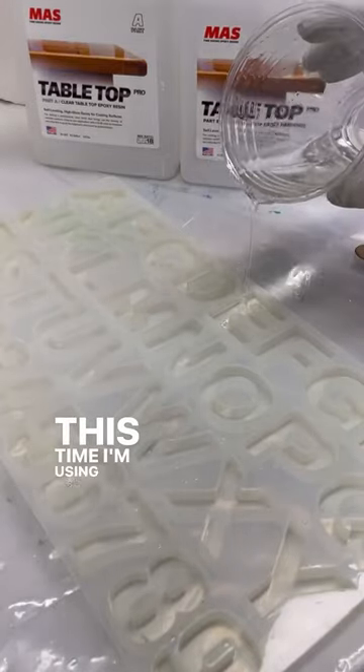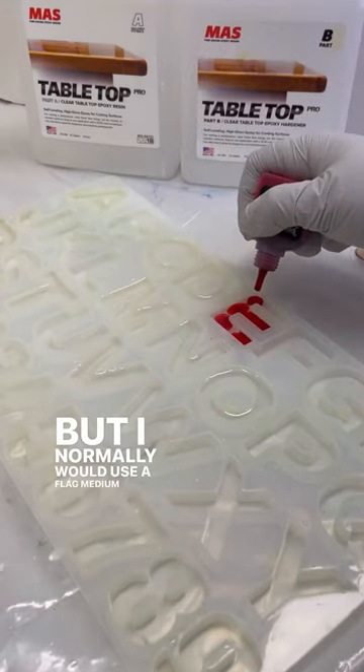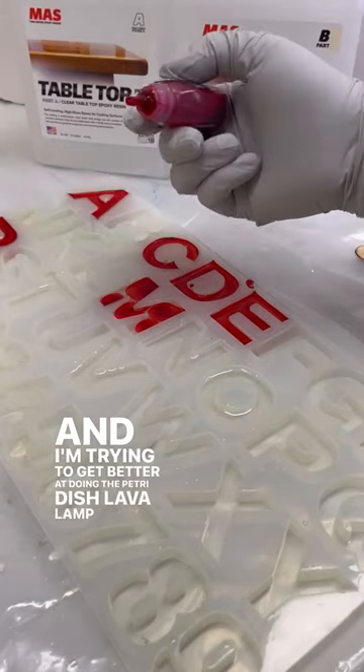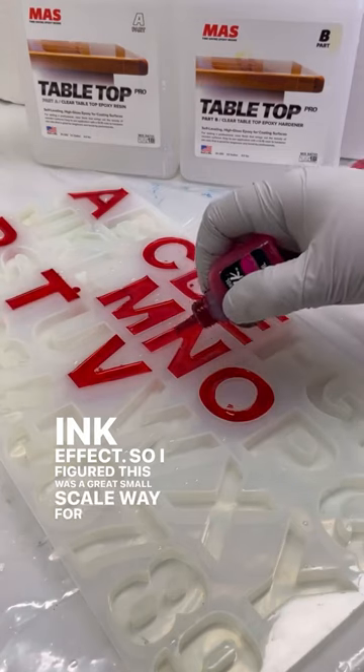Time to make some letters. I'm using tabletop resin because that's what I had already mixed, but I normally would use a flag medium for this one. I'm just picking some random letters here, and I'm trying to get better at doing the petri dish lava lamp alcohol ink effect, so I figured this was a great small scale way for me to test that.